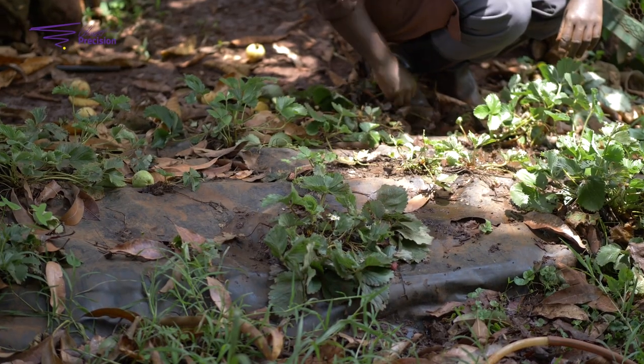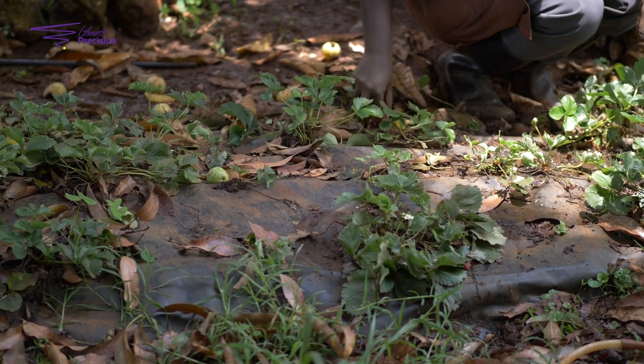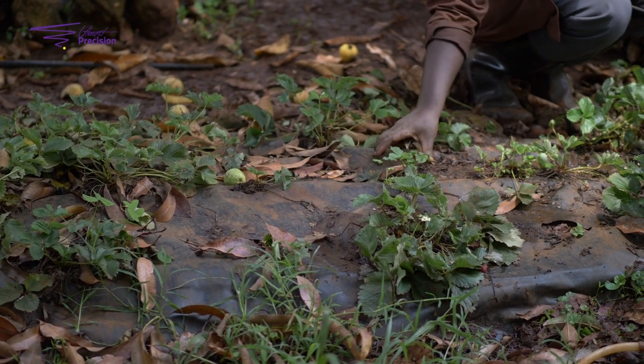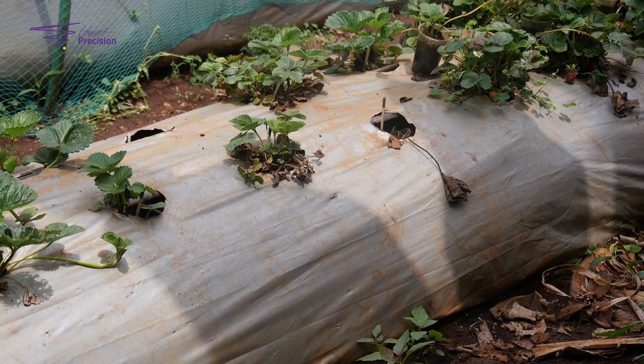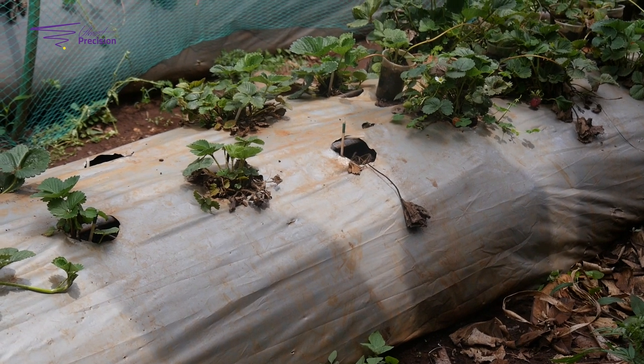Things not to do while setting up your strawberry beds — number one: ensure your bed is not more and not less than two feet. If your bed is less than two feet and you get your fruits, your fruits are going to get in touch with the soil. You're not supposed to harvest, wash, pack, and deliver — you're supposed to harvest, pack, and deliver, because the fruit itself is supposed to be hanging.